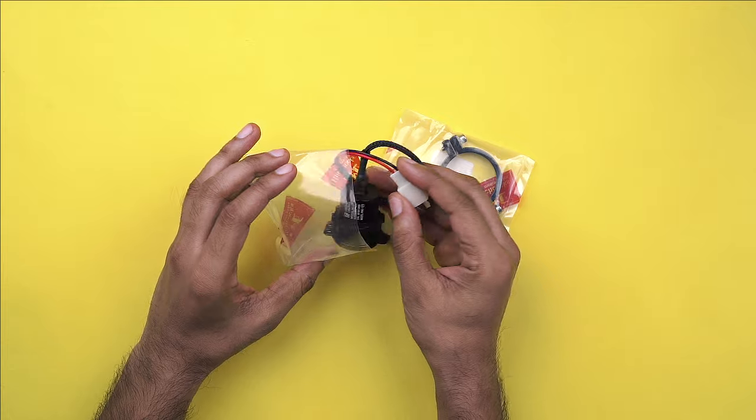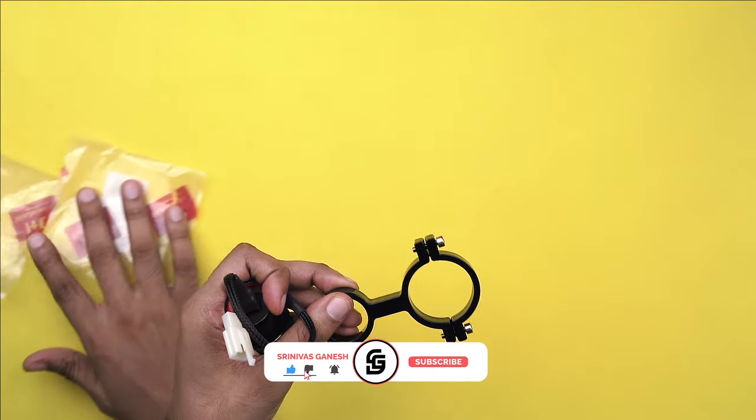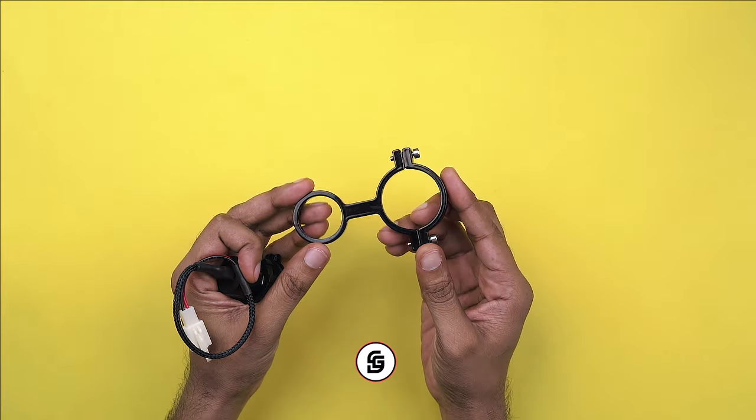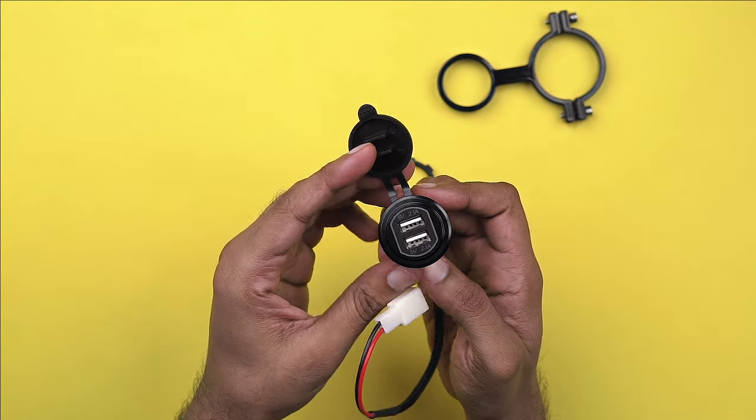This is the custom made pre-wired dual port USB attachment from Hitchcock's Motorcycles.